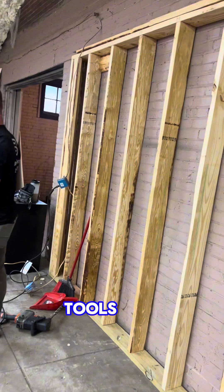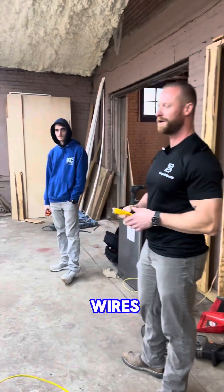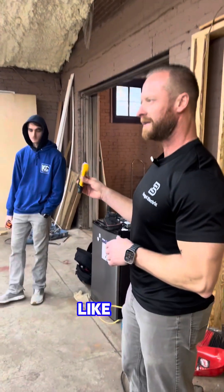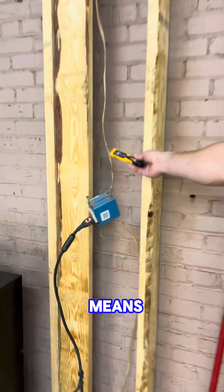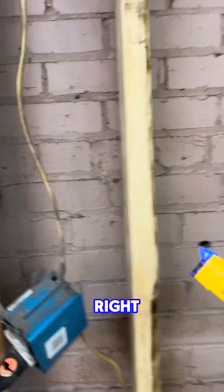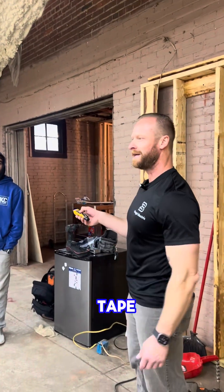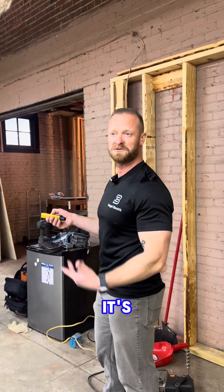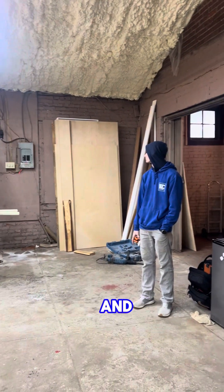One of my favorite tools that we absolutely all should have, especially in remodeling, is a little non-contact voltage tester like this. You can see you come up to it and it's telling you if it's hot — that means don't cut the wires, it'll blow stuff up. What's cool about this one is it actually has a laser tape measure on it as well, so it's a two-in-one deal. I can shoot across and it gives me the measurements in feet, inches, whatever you want.